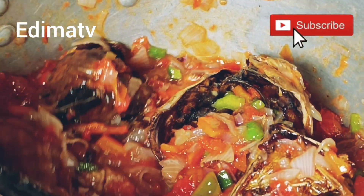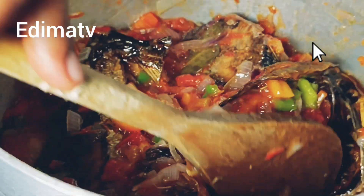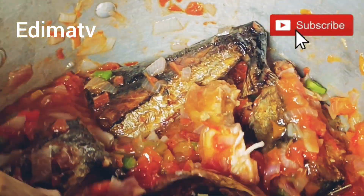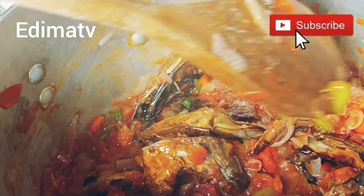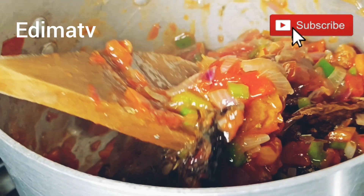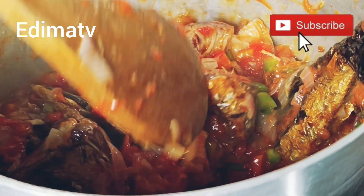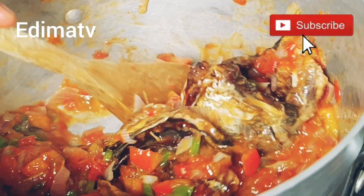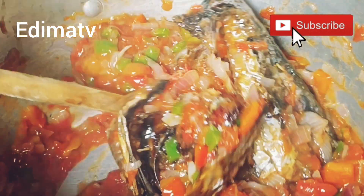Look at how beautiful the sauce is! Thank you so much for watching. Please do well to subscribe and share my video. Show me massive love — God will never stop blessing you. Show love to people around you, and anyone that needs help, please reach out to them. If you are a new subscriber, please don't go away; keep being part of this family. Support me — God will never stop blessing you. I love you, and I'll see you guys later when I'm done. Peace out!